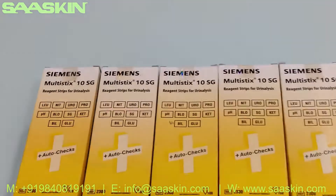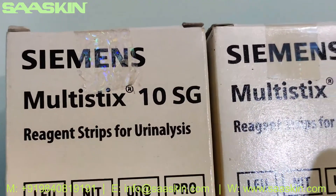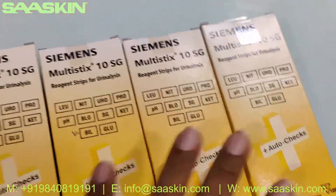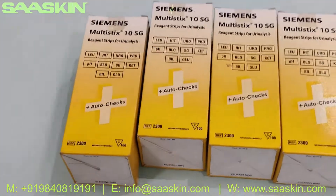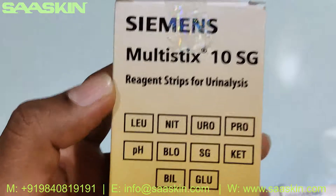Hello everybody, today we're going to see the unboxing of the Siemens Multistix 10SG urine analysis strip. I'm going to show you how the box looks like — we have five boxes here. I'm going to take one box and unbox it for you and show the contents inside. This is typically how the box looks like.